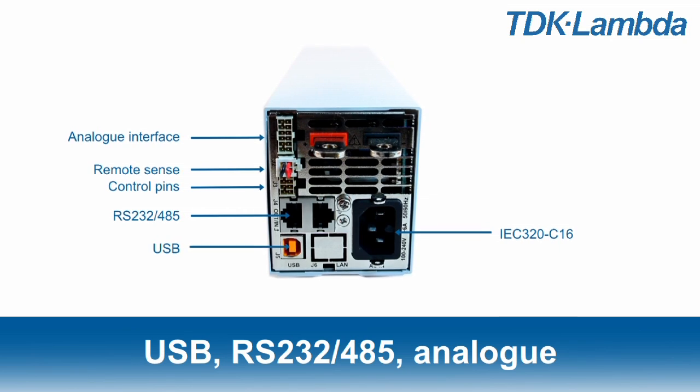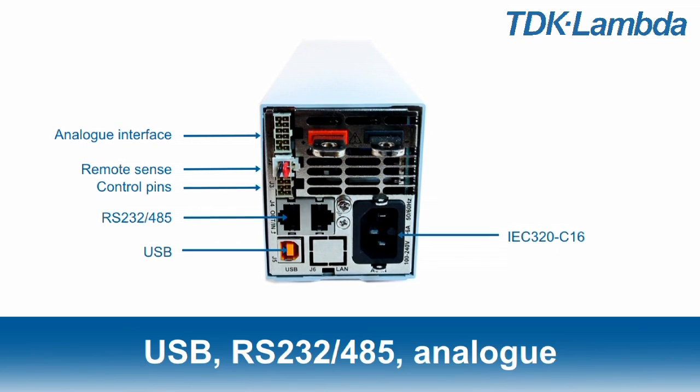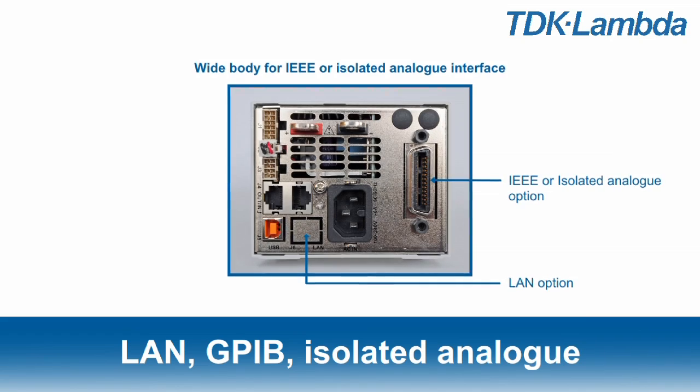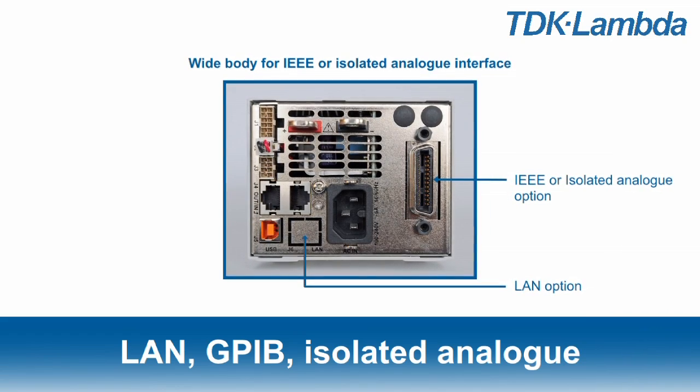Z-Plus has USB, RS232 or 485, and analog interfaces as standard. Optional LAN, GPIB, and isolated analog interfaces are also available.